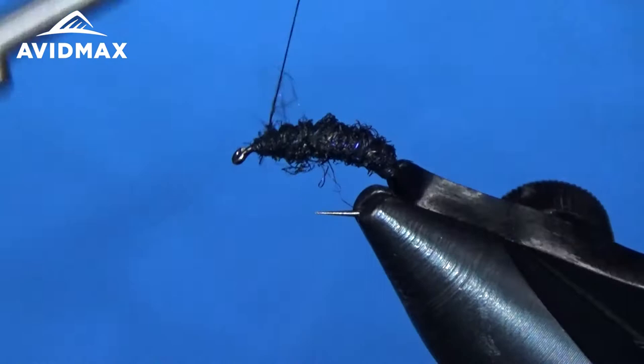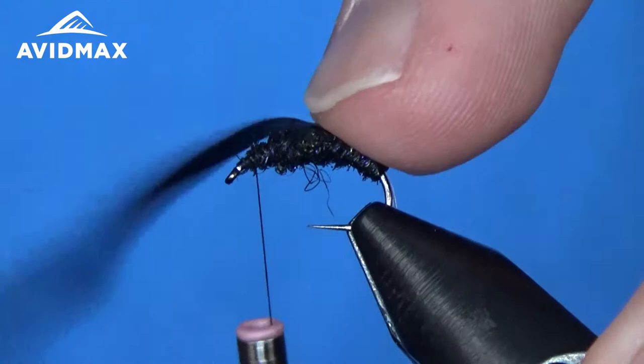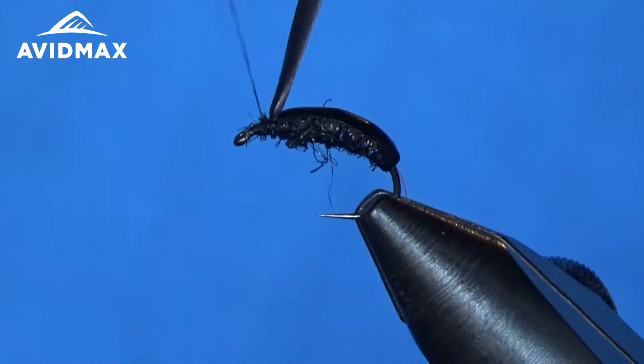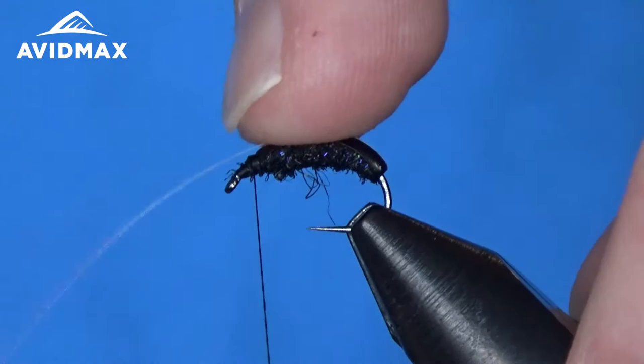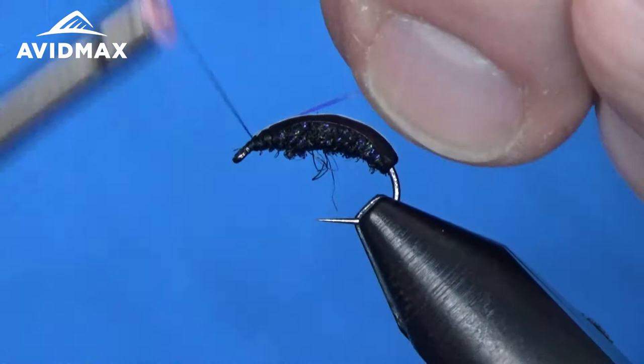I think that is going to give me just about the body I'm looking for. Now we can come on up and bring that scud back over — almost all the way to the front, leaving ourselves just a little bit of room because we're going to tie in some legs underneath here as well. We'll pull it tight a couple times over and a few times underneath before we clip it out. From there, I'm going to bring the flash over the top also, wrap that down just a few times to secure it without crowding our hook eye, then trim out the excess.